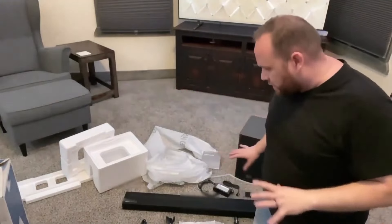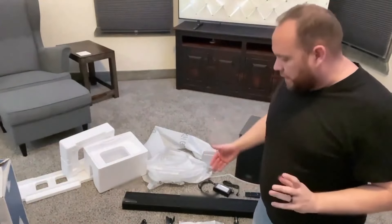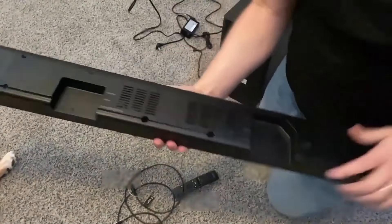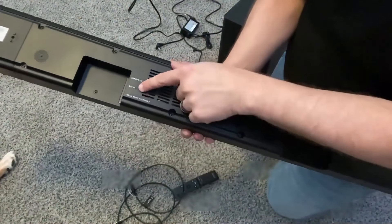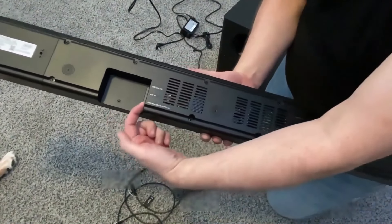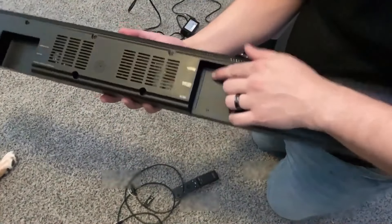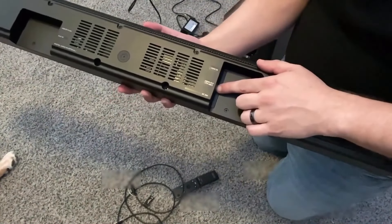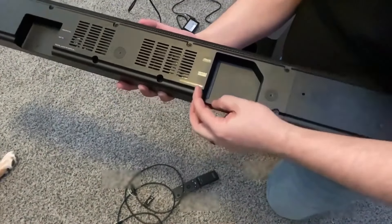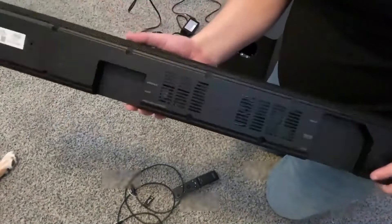Okay, everything's unboxed. I'm going to get all the power cables hooked up into the subwoofer and the sound bar and get it plugged in and set up. On the back side there is a USB output, an auxiliary input/output, and a digital optical input — this is where the optical cable goes that I'll be plugging in from here into the TV. On the other side they've got an HDMI in, an HDMI TV ARC out, and the power outlet DC 24 volt.